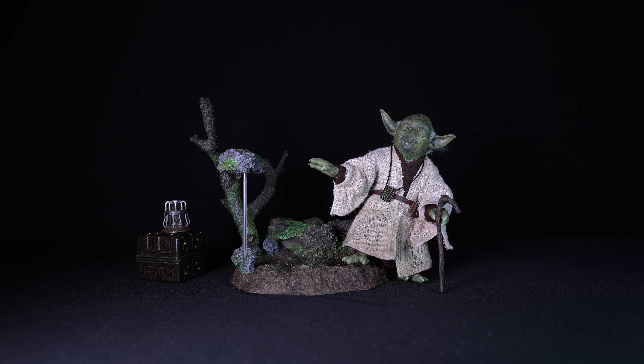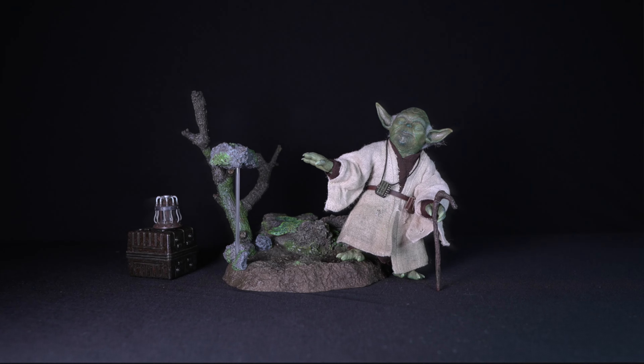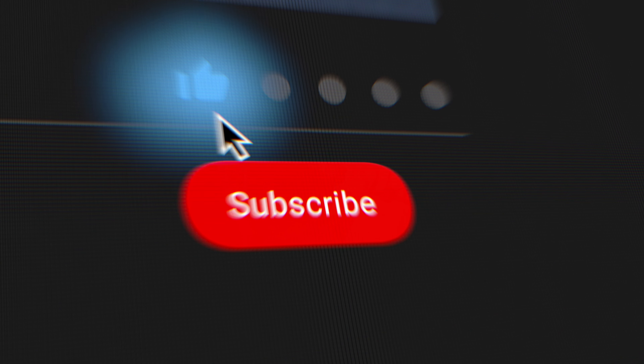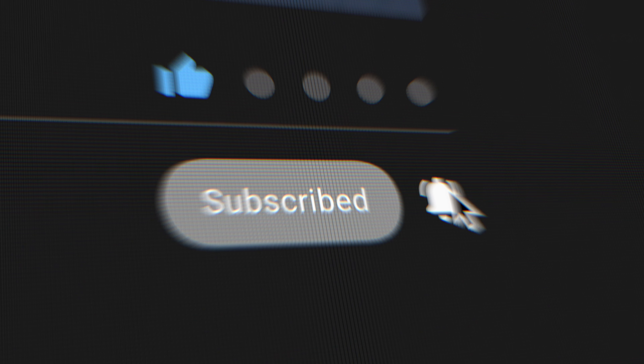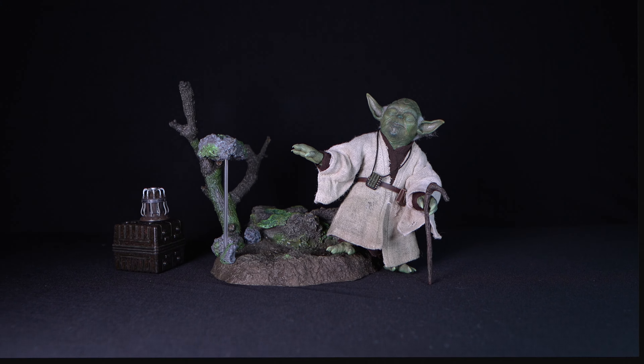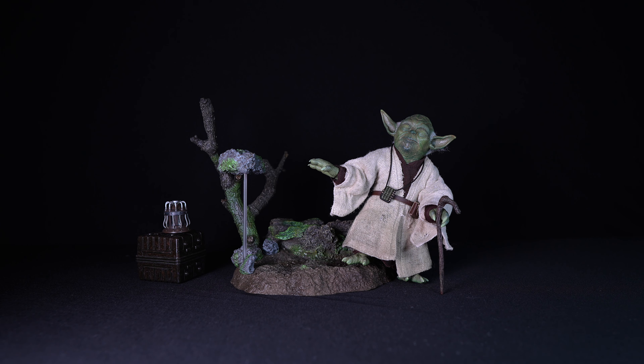If you enjoyed this video, please like it, comment, and share with your friends and fellow collectors. Please show your support by subscribing to my channel, and if you do, hit the bell notification so you can be alerted when more content is uploaded. Thank you for watching and I'll see you on the next one.